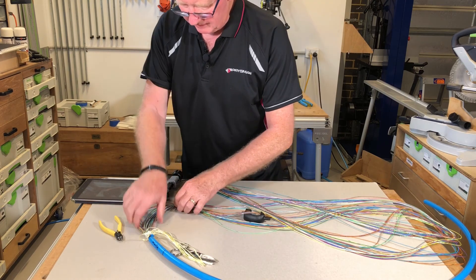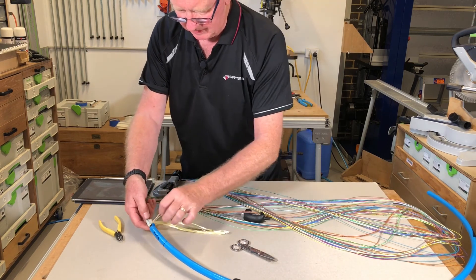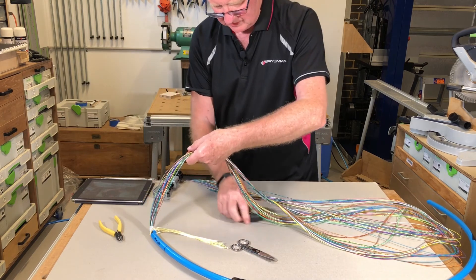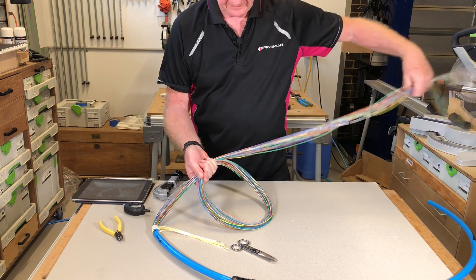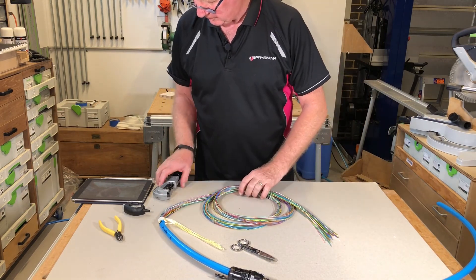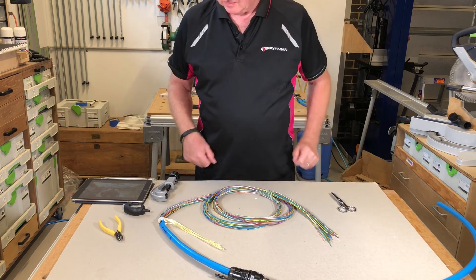And there we have it. We've got the Kevlar here — it's about 200 millimetres, which is enough — and then we've got the modules here. This is all ready for the gland to be installed.